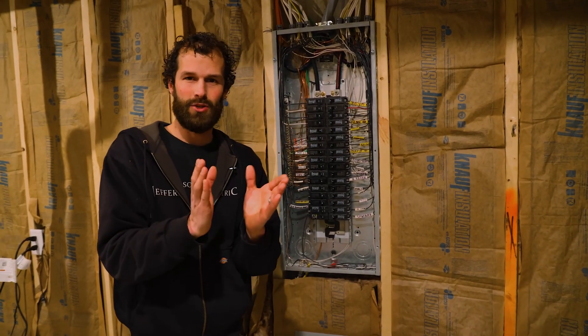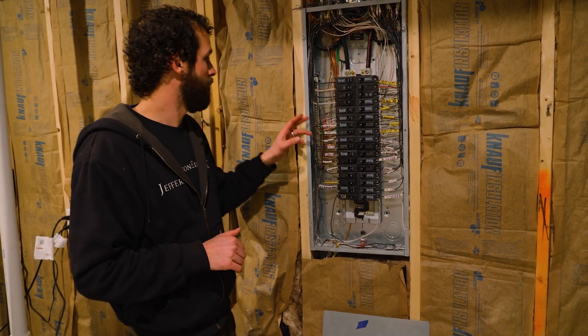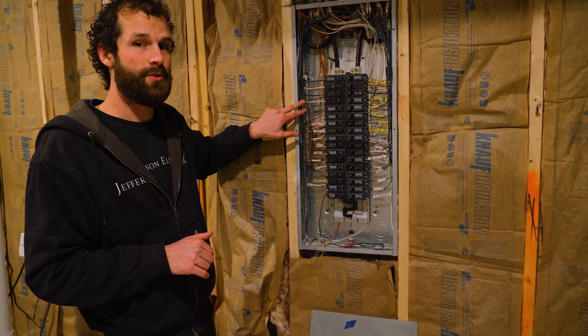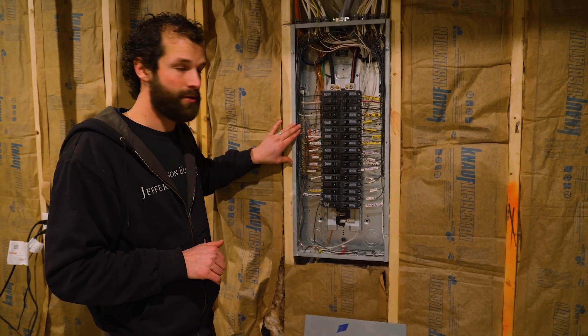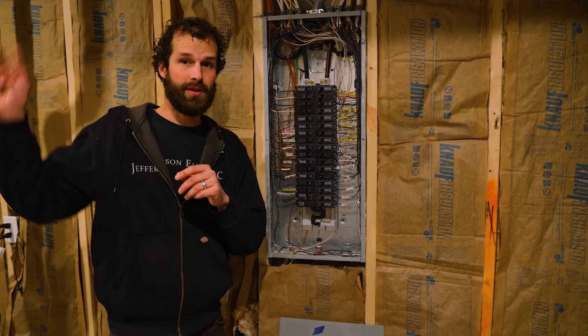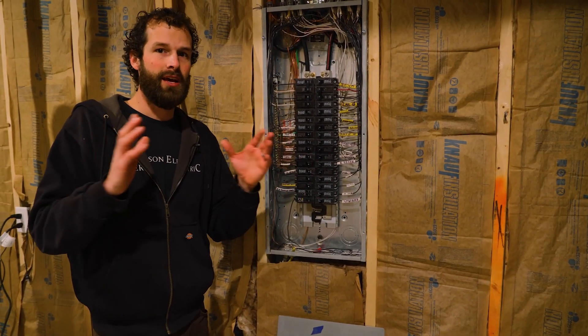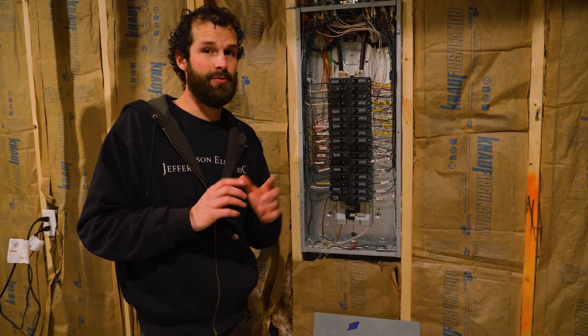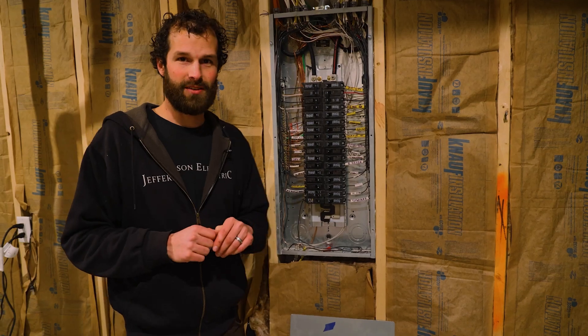There's an entire code article that focuses on nothing but that subject. Bonding and grounding will be electrically and mechanically continuous with the grounding conductors, the grounding terminals, and it will be at the breaker panel or at the first means of disconnect. That wire sizing will be dictated by the code, and the location and type of material utilized is also dictated by the code. Join us for that video.